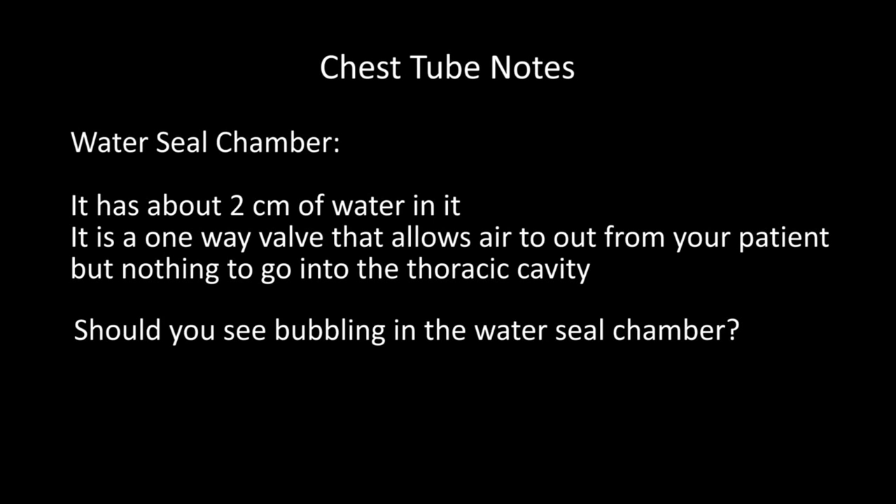The next chamber you have to know about is the water seal chamber. The water seal chamber has water in it — about two centimeters of water. What it does is create a one-way valve that allows air to go out but nothing to come in. NCLEX likes to ask: should you see bubbling or not see bubbling in the water seal chamber?